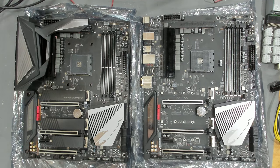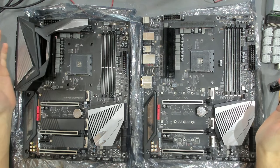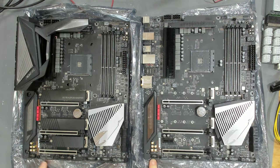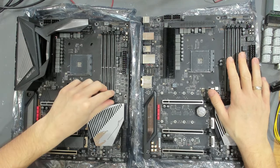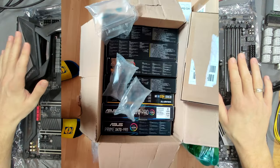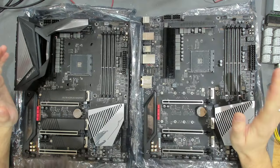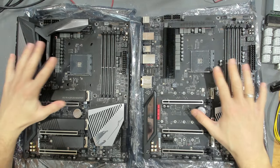Hello and welcome to yet another video. Today we have a huge care package from a viewer. You can see these two massive boards - these were both X570 Aorus Masters from Gigabyte, different revision numbers: 1.0 and 1.2. This viewer sent in not only these two boards but about 10 mainboards in total - I'm going to include a picture of the box I received.